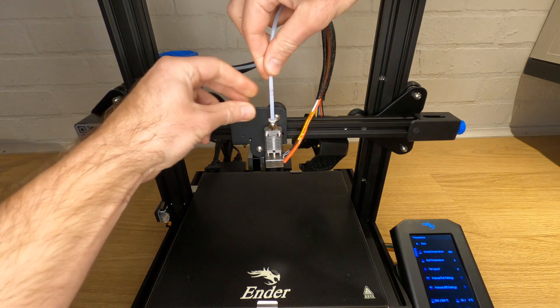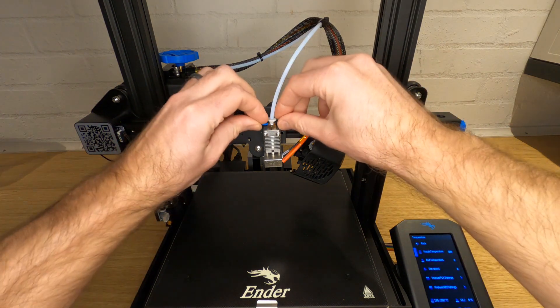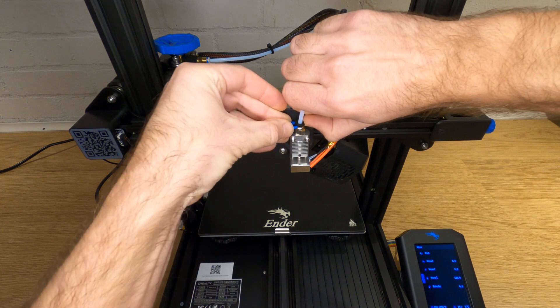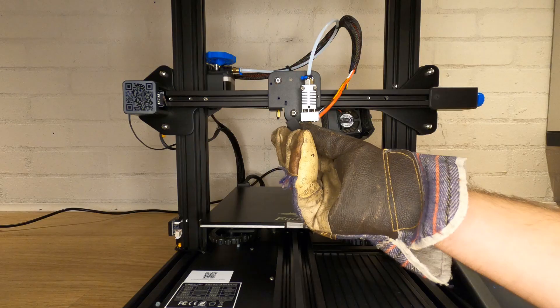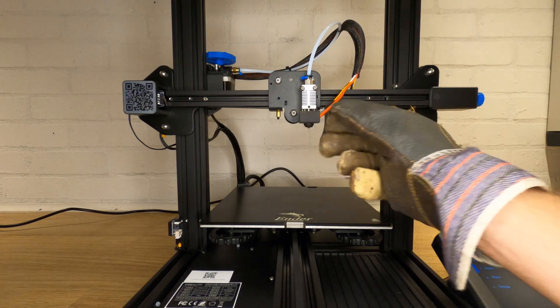Push the Bowden tube down through the pneumatic fitting firmly until it comes to a definite stop. Now reattach the retaining clip. If you've upgraded to the better pneumatic fittings they're really tight to put on, but they will go and will hold the fitting in place. Now go back to your nozzle and tighten it up while holding the heat block still again with an adjustable spanner or something similar. This method of tightening the nozzle up after you've put the Bowden tube in ensures that there's a nice tight fit between the back of the nozzle and the Bowden tube and there are no gaps for filament to get into.